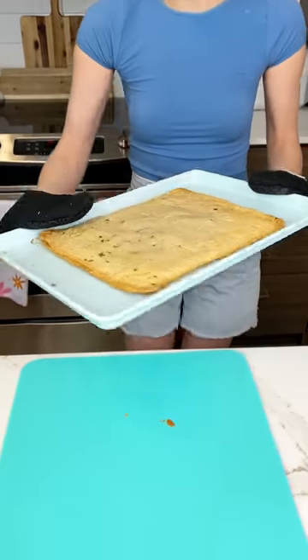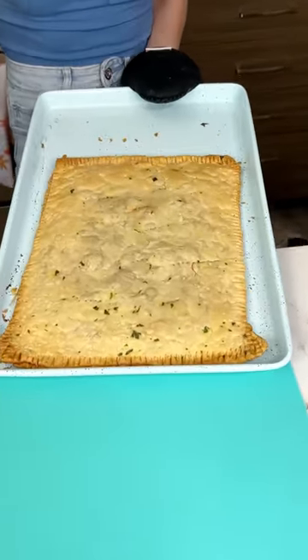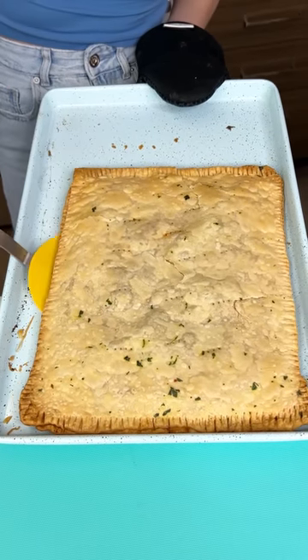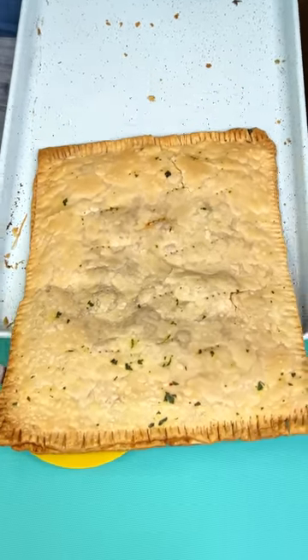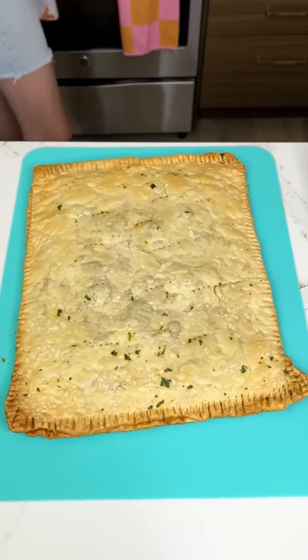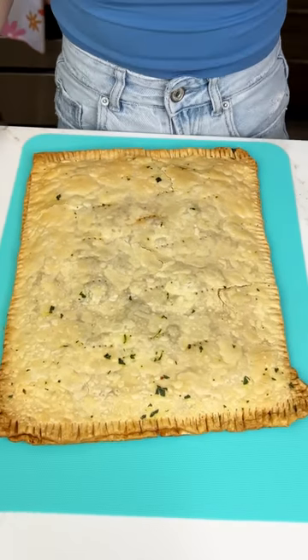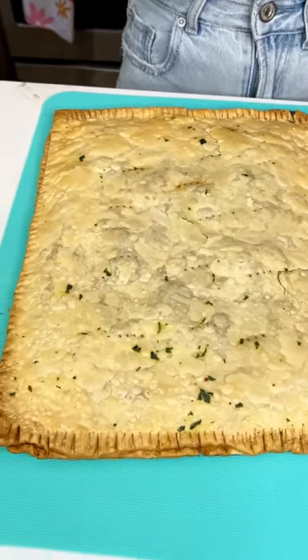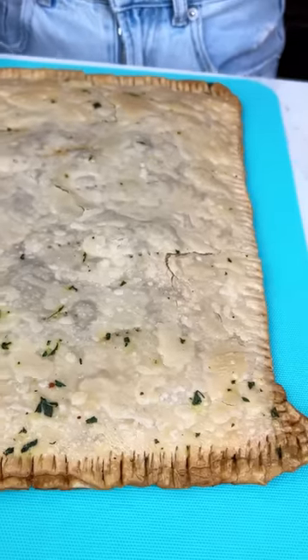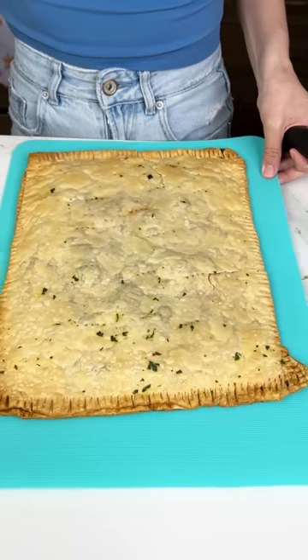Oh my — would you look at that? It looks so good, you guys. So we're gonna lift up that lid. Look how good our pizza pop tart looks — oh my goodness. It is time to cut this open.